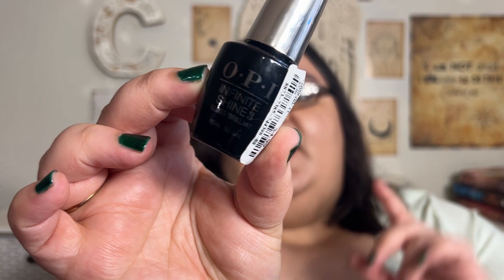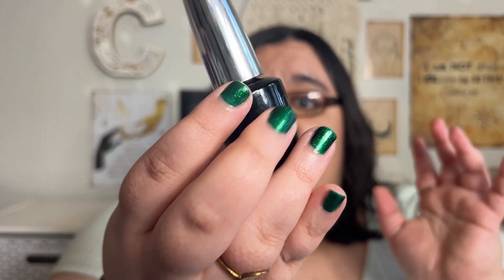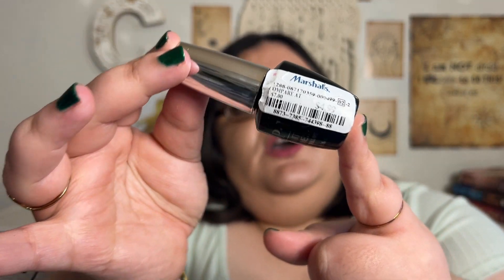My top coat is the OPI Infinite Shine 3. I have used this top coat before and it's a very nice, quick-drying top coat. This came from Marshalls for $4.99 — I believe these are like $13-ish retail. So it is a pricey top coat, but it is a very good one. If you're at Marshalls, check it out.